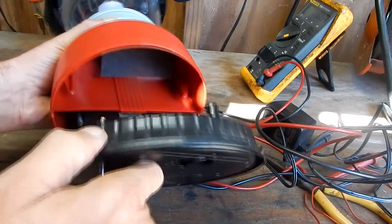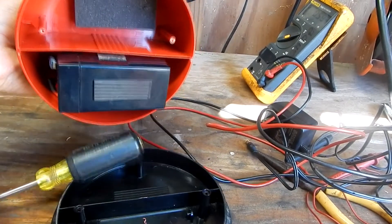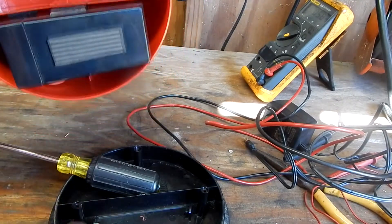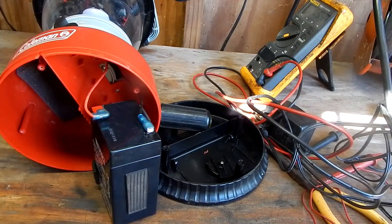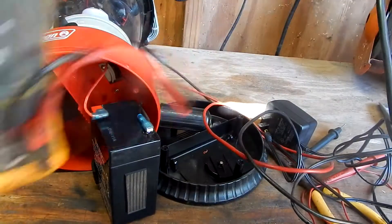I have four screws holding this bottom on. Let me remove them and pull out the bottom and see what I have here. I'm surprised — I thought I'd have several D-type batteries. I got one big battery. I'll pull it out.